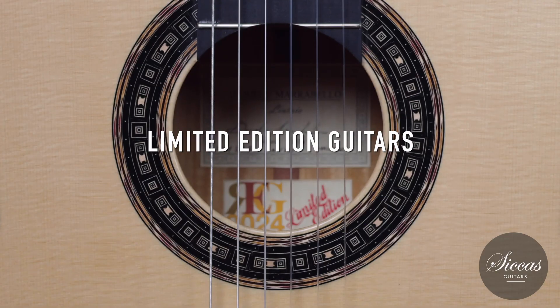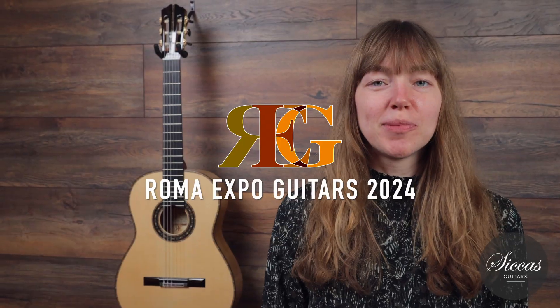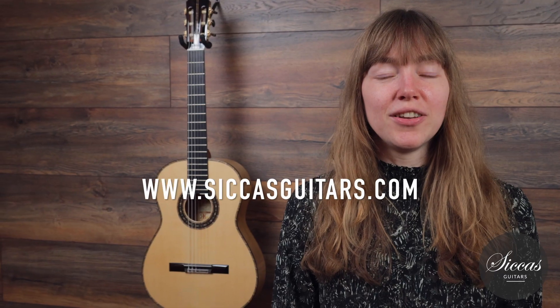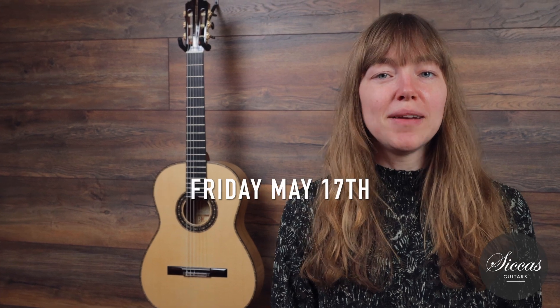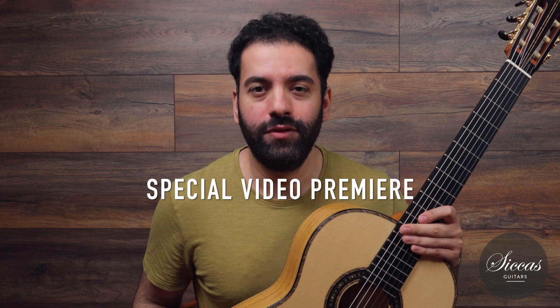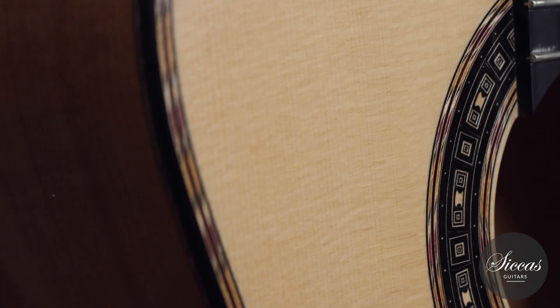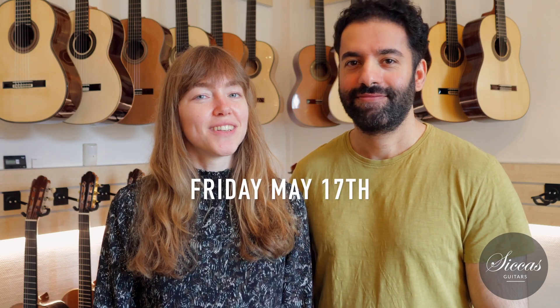Exciting news! We are launching over 15 limited edition guitars from the Roma Expo 2024, available on the Sickest Guitars website and YouTube channel on Friday, May 17th. There is going to be a special video premiere where I personally showcase each guitar and delve into their unique details. Save the date in your calendar and join us next week on the 17th.